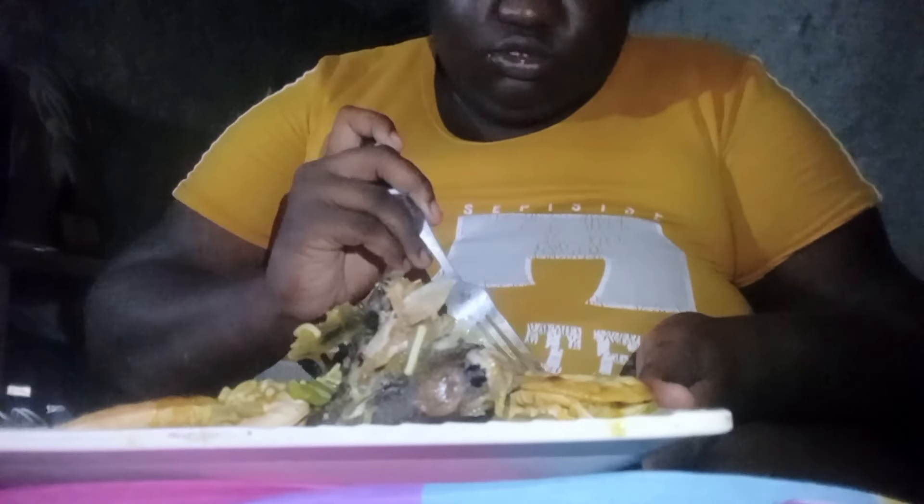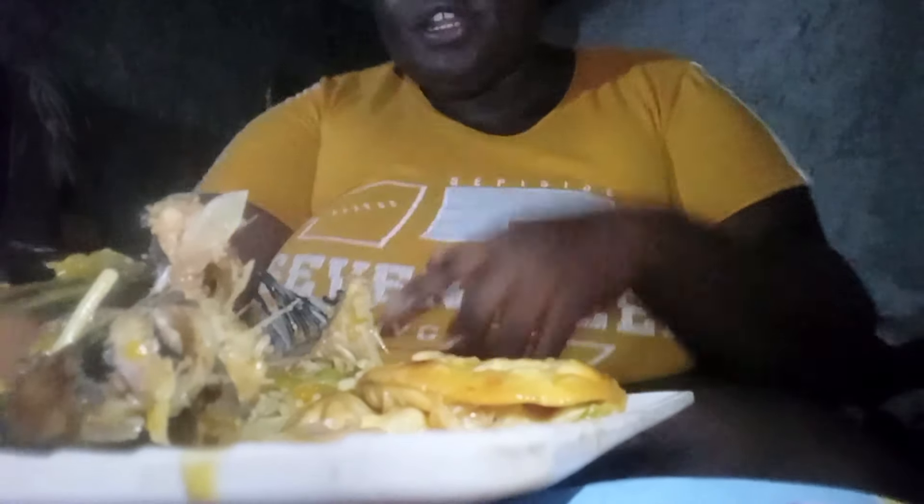Guys, it's my life. It tastes lovely, but it's big up to the man. Smiley — I don't know how I can smoke, but it's the fish. I'm not okay. So I'm going to finally get the chance to eat it. You guys, remember, like, share, comment and subscribe.